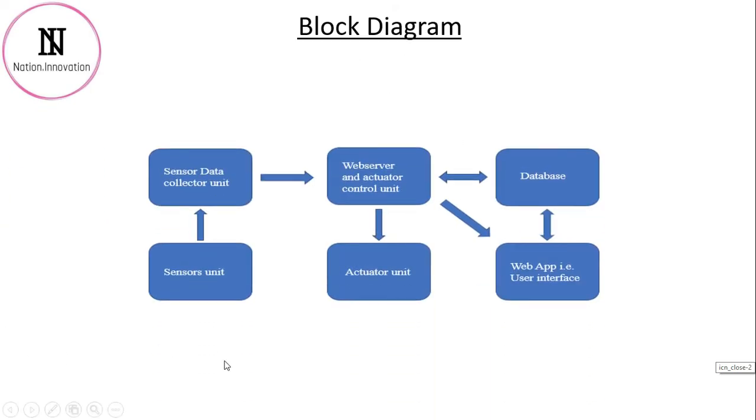In the block diagram we have the sensors unit. In the sensor unit we will be having the DS18B20, a waterproof temperature sensor, a moisture sensor, and the DHT11 temperature and humidity sensor.